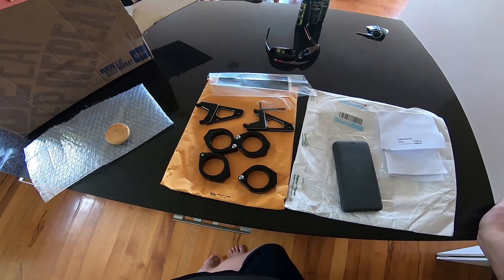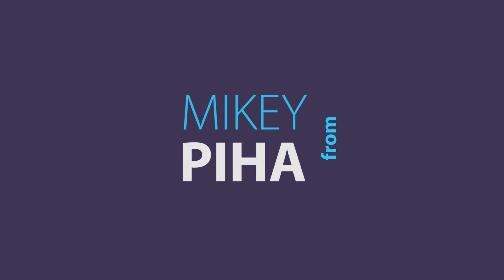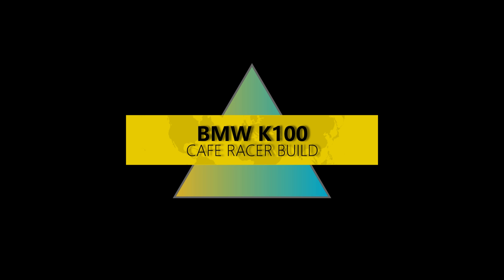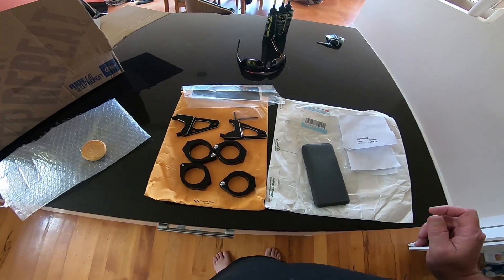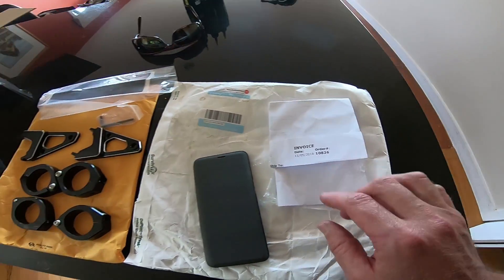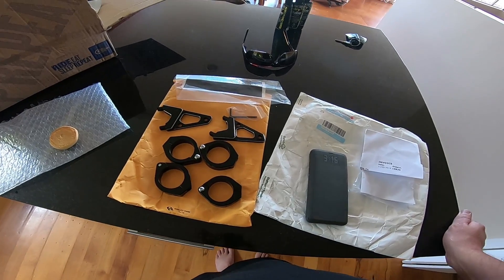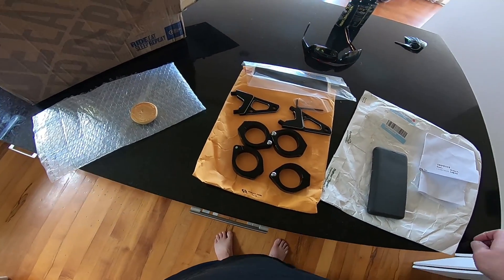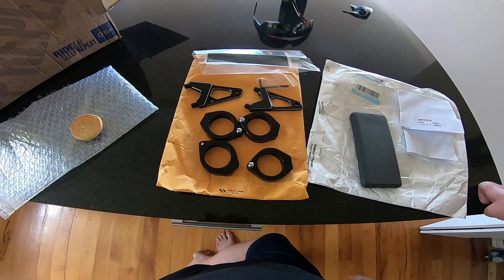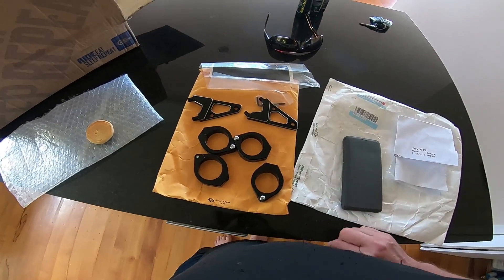Okay hello people, welcome back to part 42. As you can see I've got a headlight bracket. Yes, welcome back — this has finally arrived. I placed the order on the 5th of November 2018 and today is the 5th of December. This thing took forever to get here. It was 15 US dollars for shipping, which is pretty shocking. Anyway, it's here, I'm happy. I hope it's what I'm after, so let's go out to the bike and throw it on.